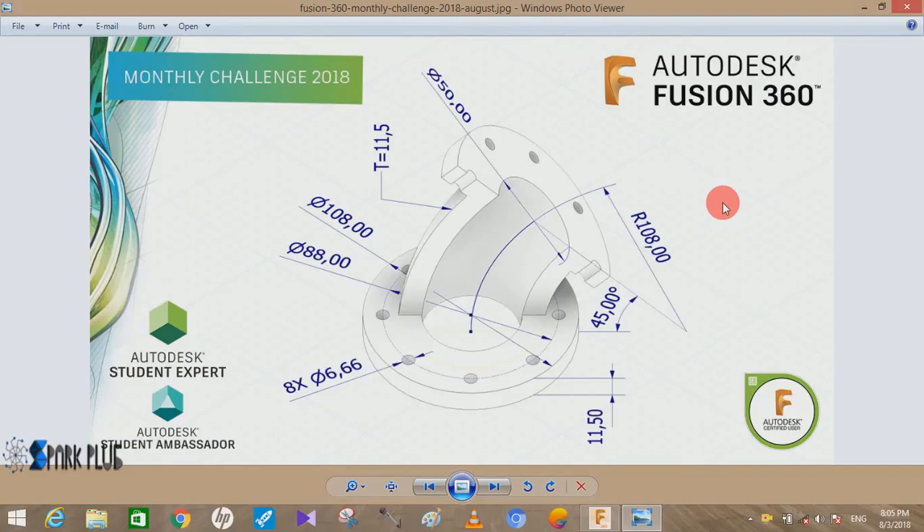Hey guys and welcome back to another video of Spark Plug. In this video tutorial we are going to do the Fusion 360 monthly challenge of August. Here's the image they uploaded — it's basically a pipe flange, so we are going to make this.